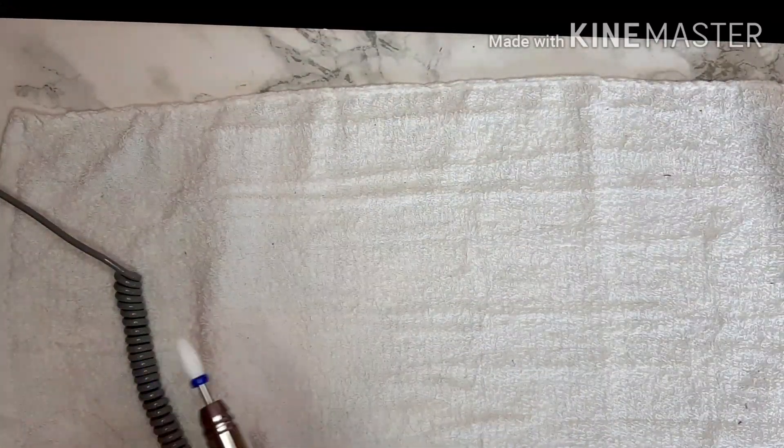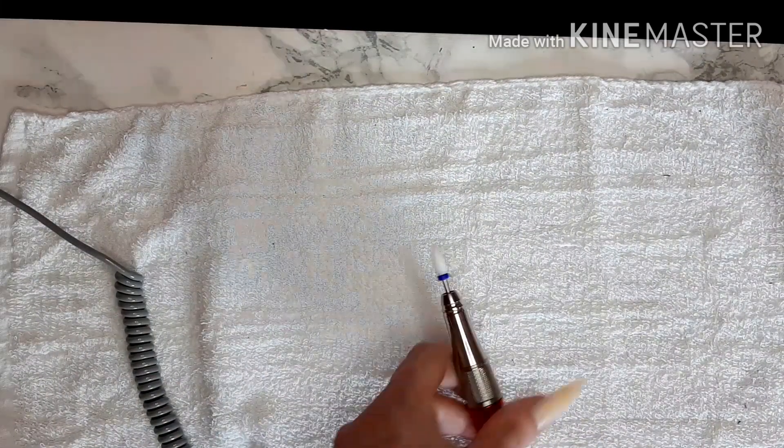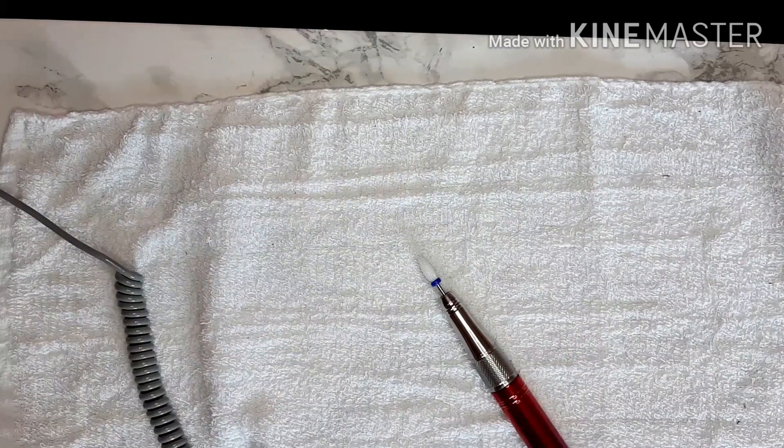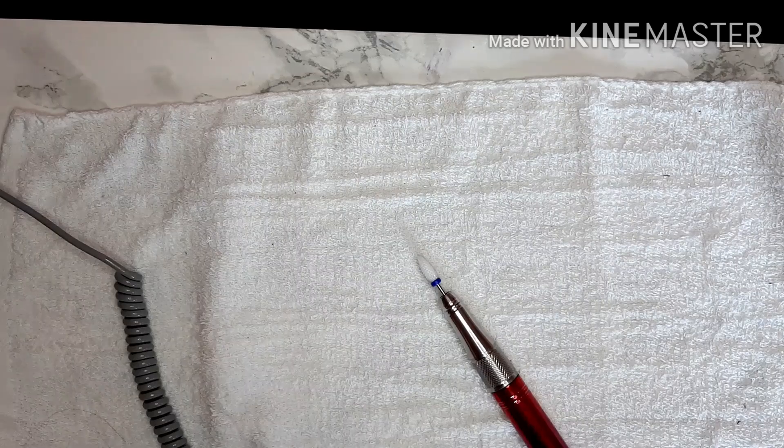I file off my dip powder because I find it quicker and easier and more kinder to my nails than soaking it off. So I'm just going to get everything sorted out and we'll be back.